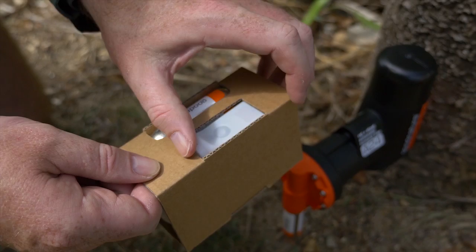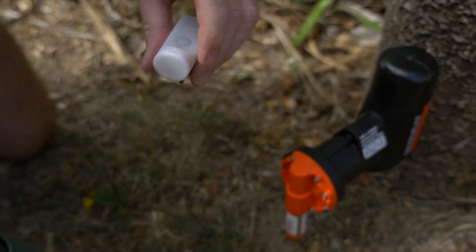Because scavenging from beneath your Good Nature trap is way more common than you think, we developed the digital strike counter so you can know the true impact of your self-resetting traps.